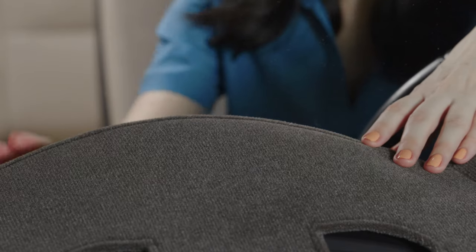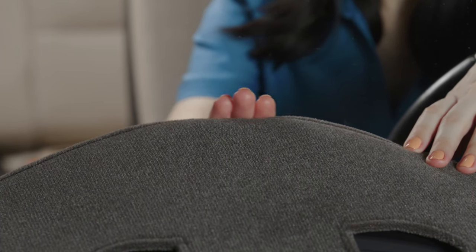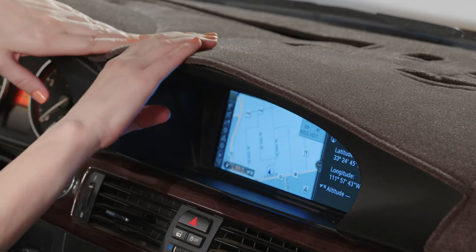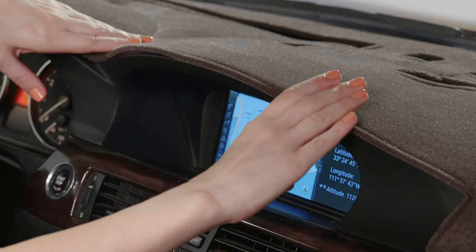Make sure the dash cover is centered and looks even on both the left and right sides. Also make sure that the front edge of the dash cover lines up with the front edge of the dashboard on the driver's side, center, and passenger's side. If it hangs over too much, you may need to push the dash cover forward towards the windshield.